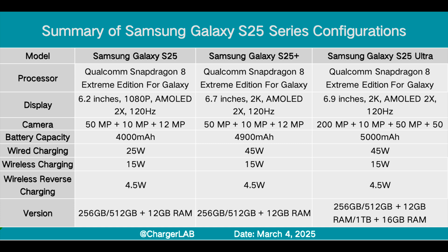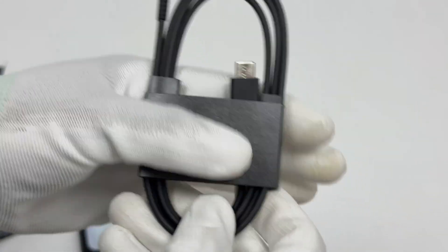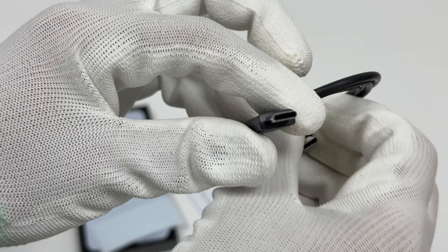It has a 6.2-inch screen and is equipped with the Snapdragon 8 Ultra Edition. It is equipped with a 4000 mAh battery and supports 25W wired and 15W Qi2 wireless charging. It also comes with a 3-amp dual USB-C cable, and its length is 1 meter.